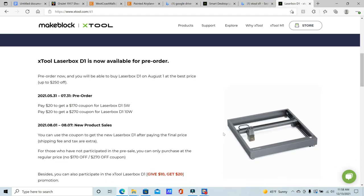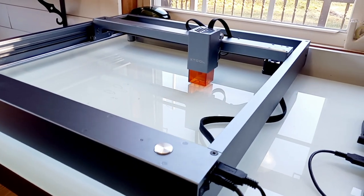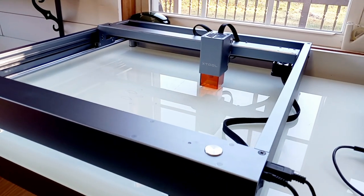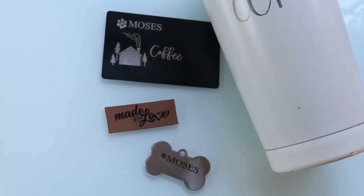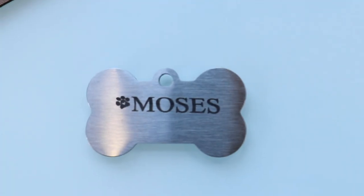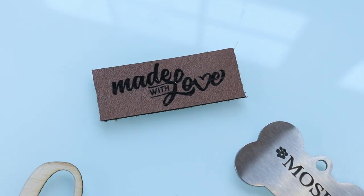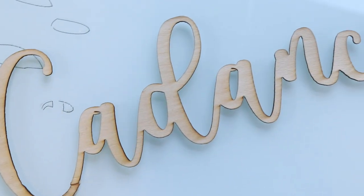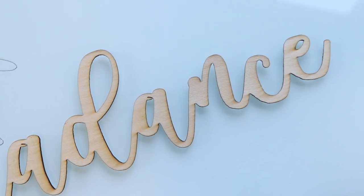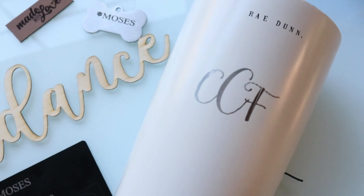I have the X-Tool D1 to review and I wanted to show you guys this machine and what it can do. Here are some of the projects I was actually able to create with this machine. I was able to make some engravings on stainless steel and leather. I also made these really neat wooden tag cutouts for some stockings for Christmas using some basswood. I was also able to laser engrave my initials on my Ray Dunn mug.